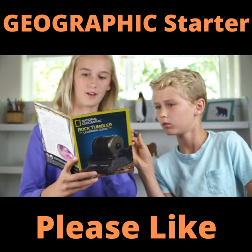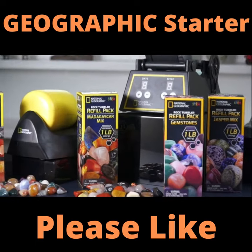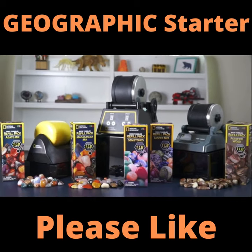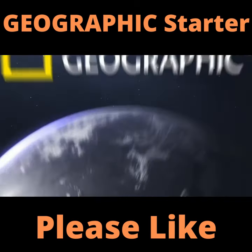And if you love the Starter Rock Tumbler Kit, you won't want to miss the other exciting rock tumbling kits and rock refill packs from National Geographic.